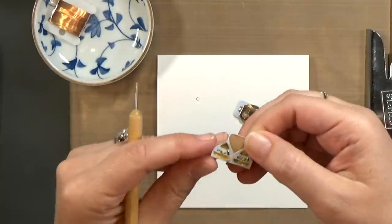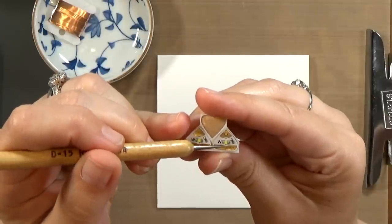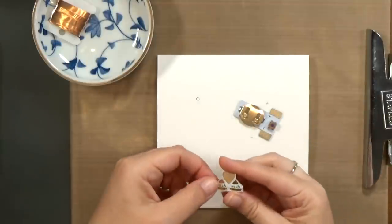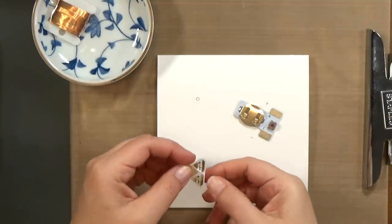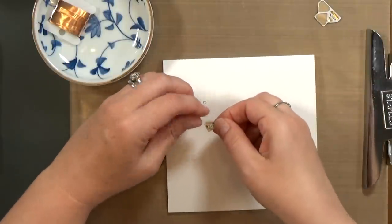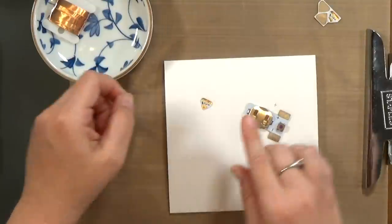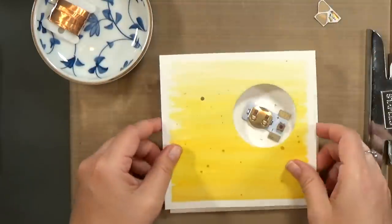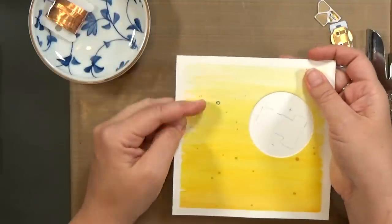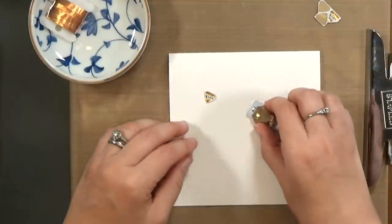These are the Chibitronic LED stickers. They come in our kit or you may already have some. Notice that the positive and negative side are clearly marked on there, and the LED is that little yellow square right in the center. You want to make sure that your positive side is going to be in line with the positive side of your power pack, and the negative will line up with the negative side. Then I'm going to stick the sticker down and make sure that the light is coming up right through the center of that hole — and it is, so we're good.